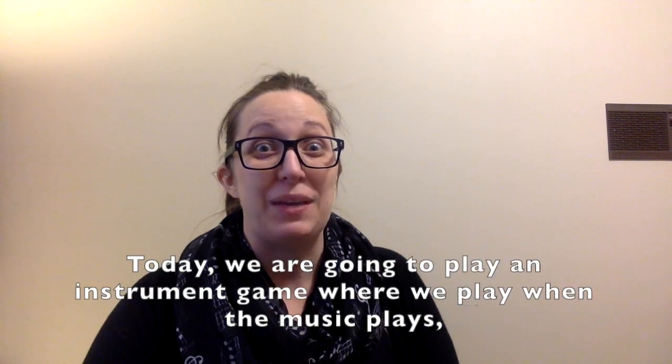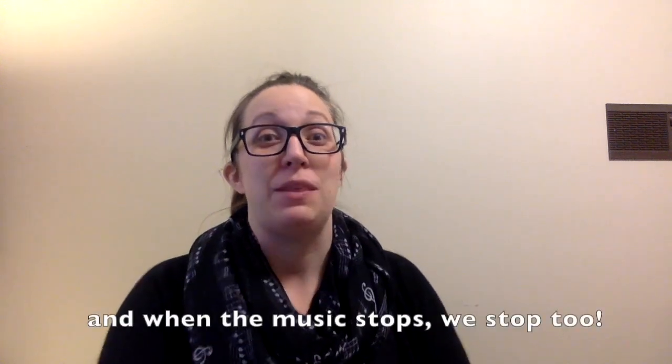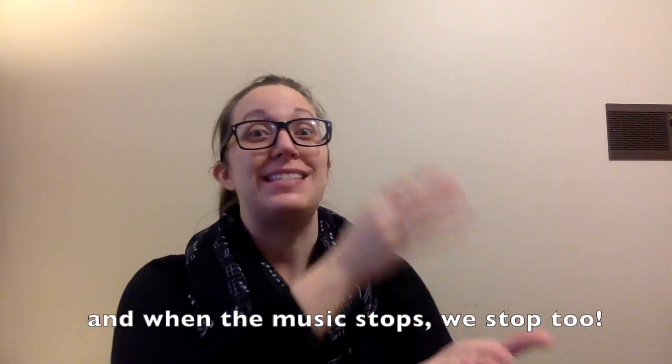Hi everybody, it's Miss Stephanie with St. Paul Public Schools Music Therapy. Today we are going to play an instrument game where we play when the music plays, and when the music stops we stop too.